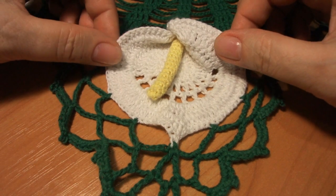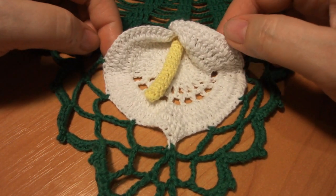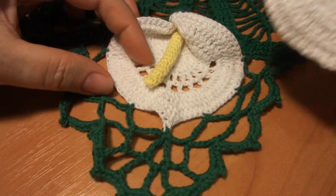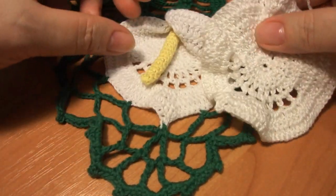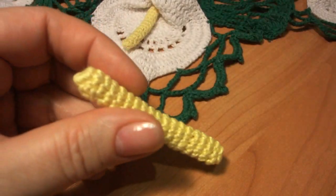Приветствую всех во второй части видео. Мы с вами вяжем салфетку каллами. В первой части мы связали заготовку цветка. А сейчас будем вязать пестик.